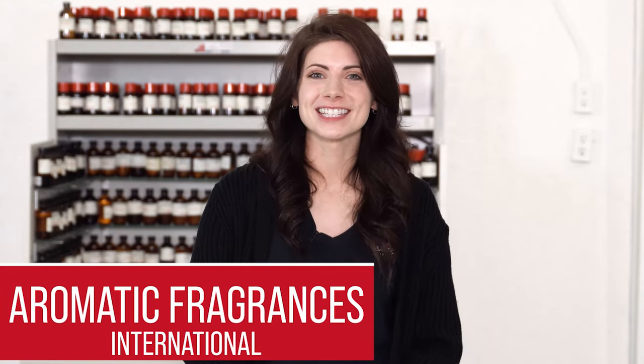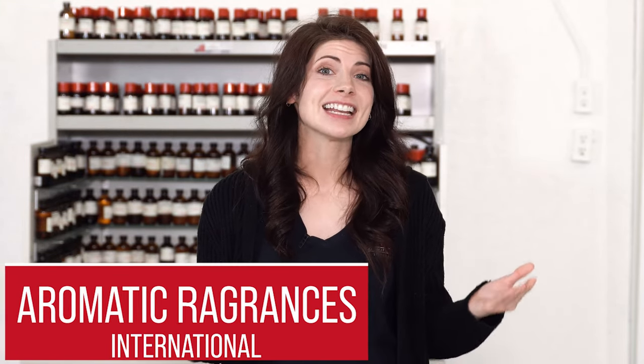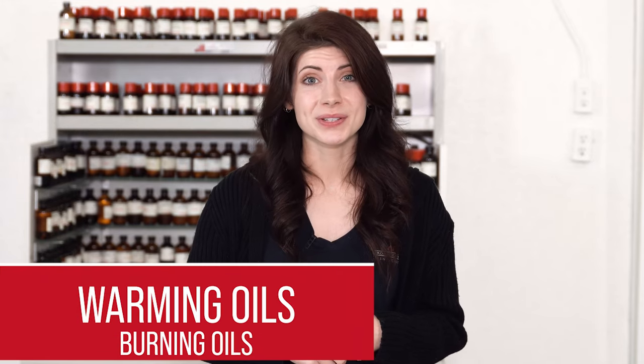Hey there and welcome to Aromatic Fragrances International. My name is Caitlin, and here at AFI we get a lot of questions about how to produce and finish products using fragrance oils. So today I'll be going in depth on warming oils.